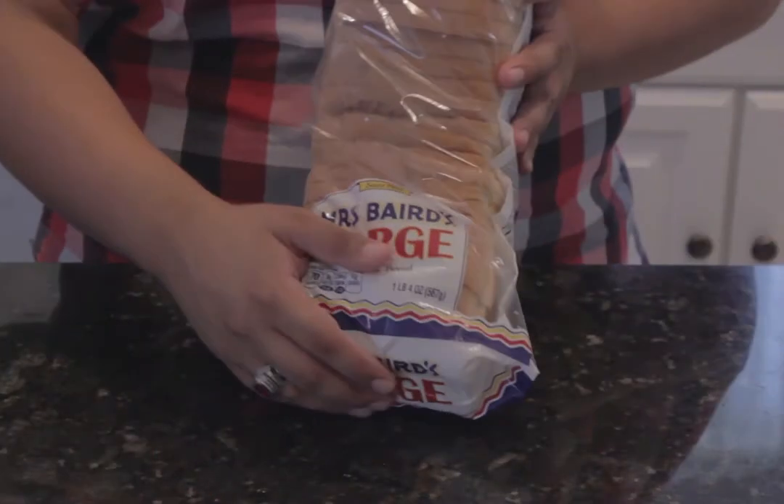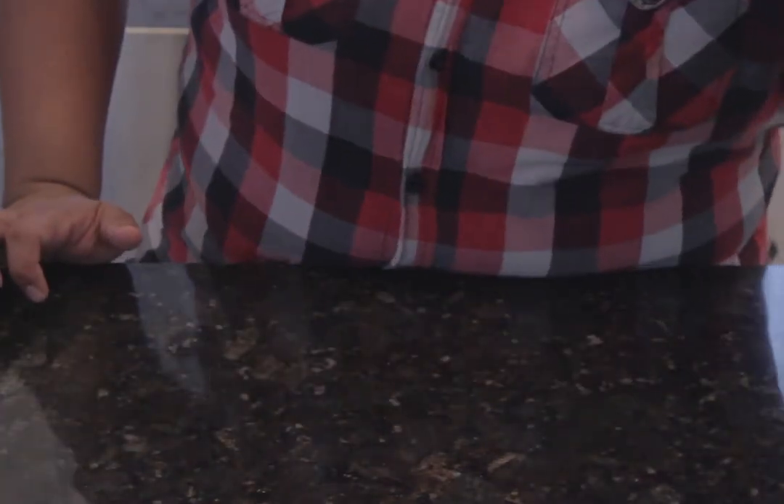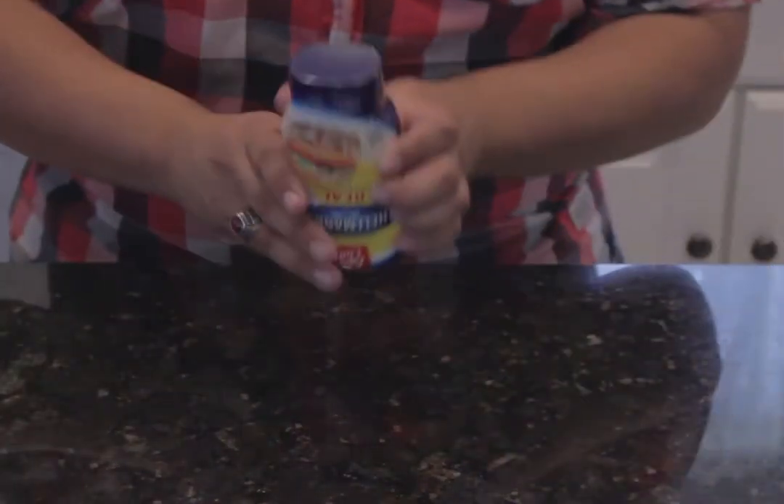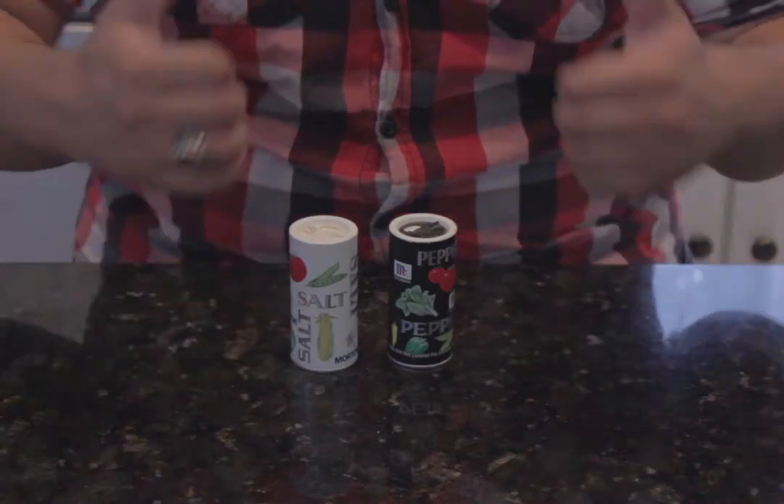The ingredients you will need are: some bacon — the star of the show — a loaf of sliced bread (for this episode I'm using white), tomatoes, lettuce, some mayonnaise, and of course my boys salt and pepper to taste. All right, let's get started.